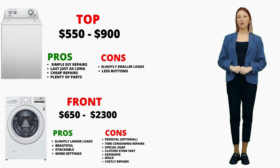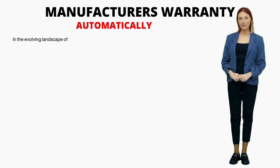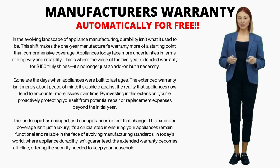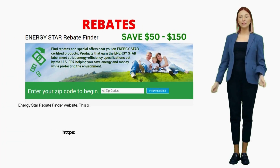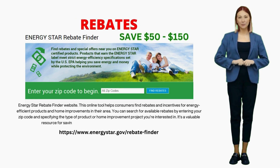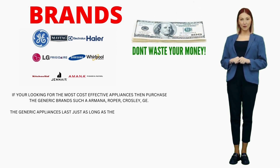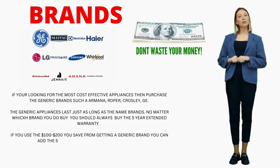When it comes to washers, two major players stand out: top-load and front-load machines. A manufacturer's warranty, usually lasting a year, covers any defects or issues that might pop up. Most utility companies offer rebates for new energy-efficient washers that can save you 50 to 100 bucks. I recommend opting for a basic, low-cost washer with a 5-year warranty — a higher price tag doesn't guarantee a longer appliance life, it just adds more fancy features.